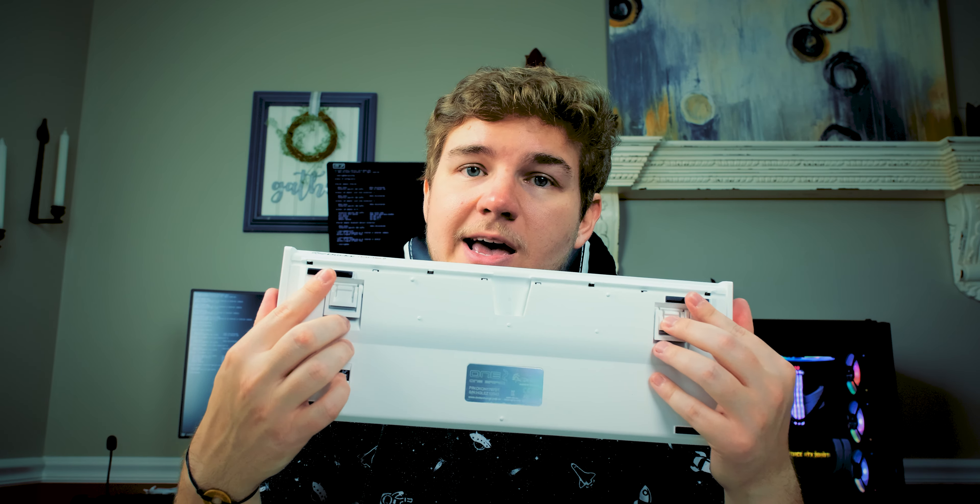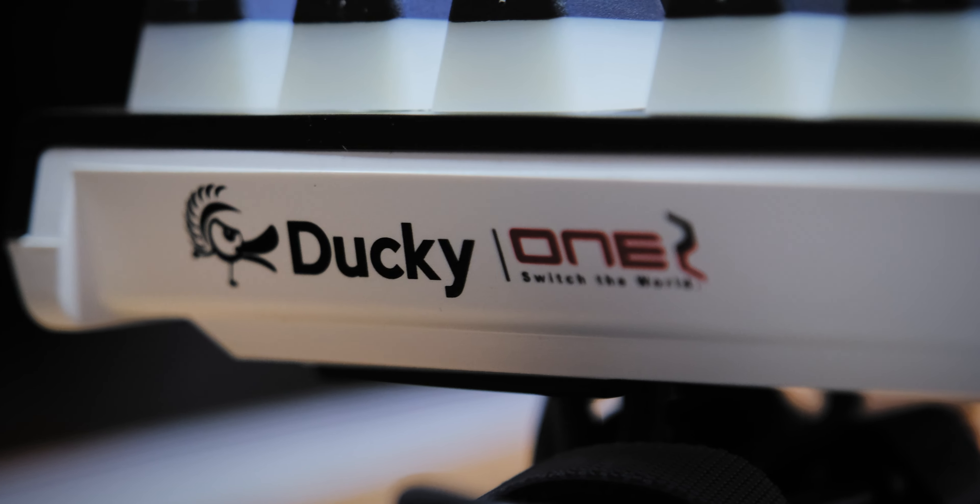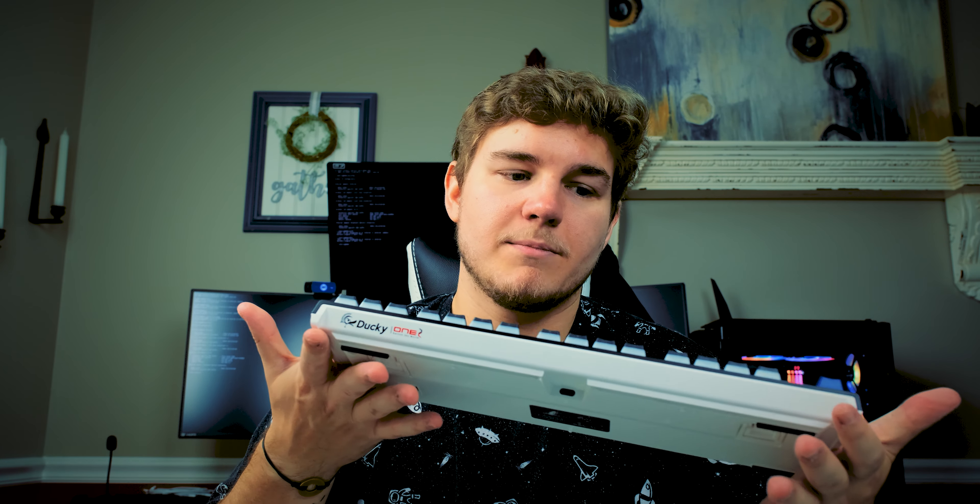In terms of build quality, weight isn't really too important for a keyboard that's stationary on your desk. This is definitely on the lighter end simply because it's made of plastic. It's a nice plastic — it doesn't feel cheesy at all — but it's certainly not the same as some of the all-aluminum unibody chassis we're seeing on new Corsair or Razer keyboards, which are super nice but usually come with a price increase.